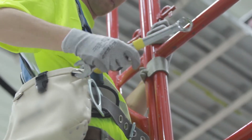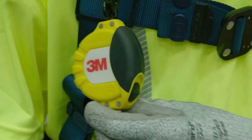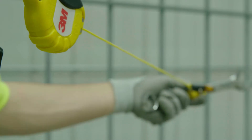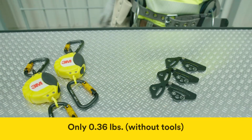You can work freely with a strong Dyneema retracting line that extends up to 50 inches. As you work, the housing connection point swivels with your movements to help keep the line from twisting. Best of all, all of this security and versatility is packed into a compact package weighing less than half a pound.